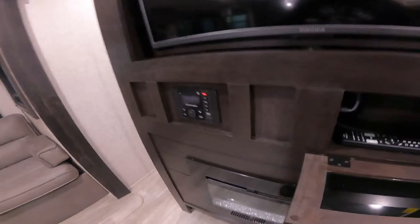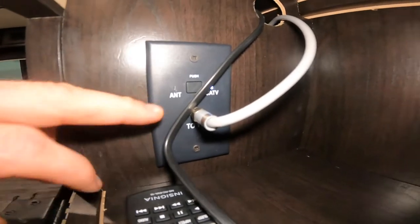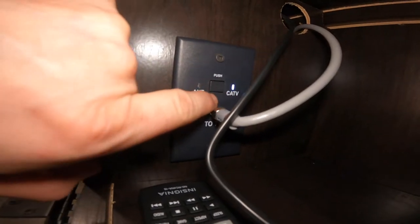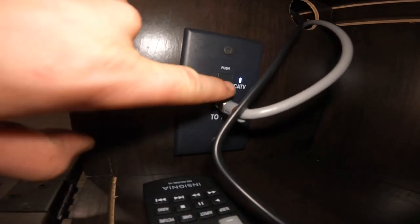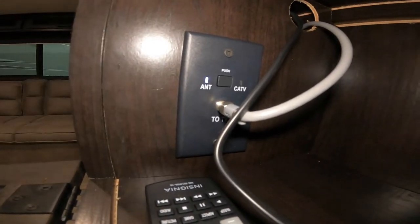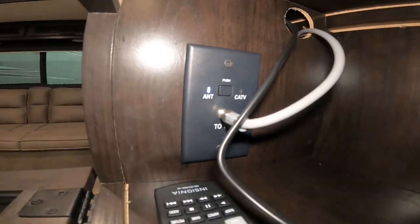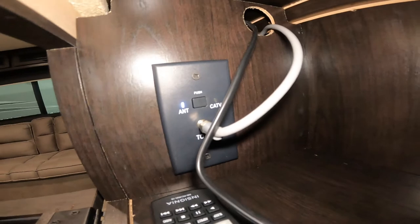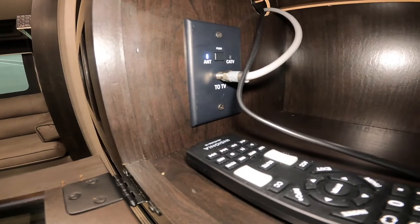We have this button here to switch you between your antenna and cable TV. When the light is on the right it indicates it is ready for cable; pressing it switches to the left, indicating it is ready for antenna. This is a signal booster which will boost the signal of your antenna. However, that boost in the signal will interfere with your satellite or cable signal. So in order to watch cable or satellite, it is important to make sure it is on the cable setting.